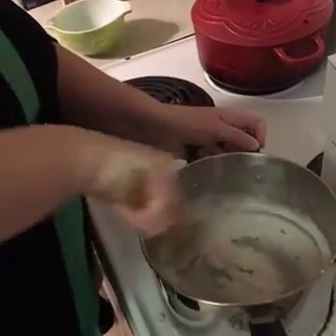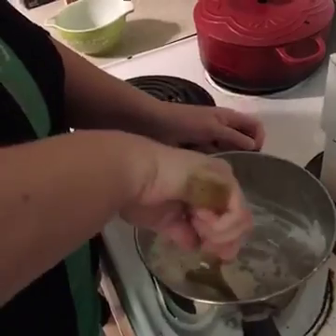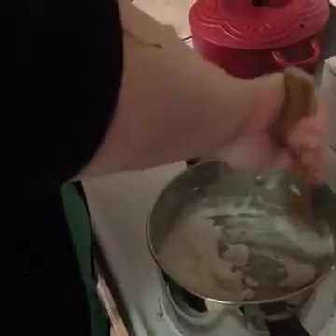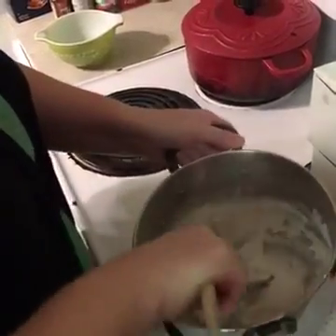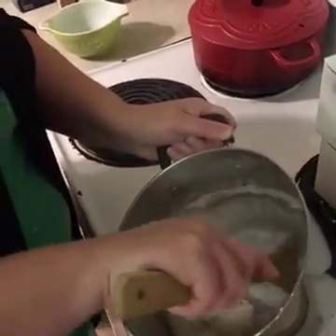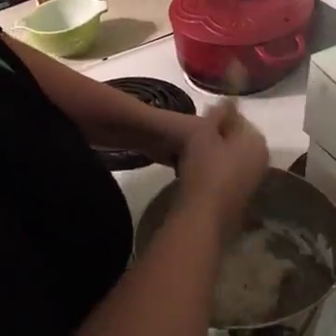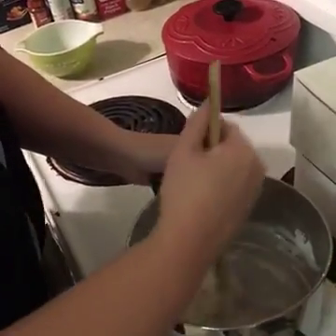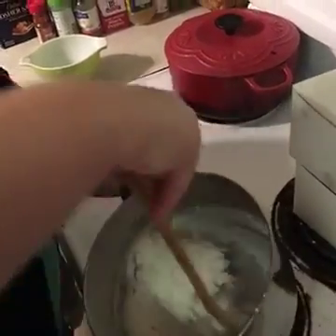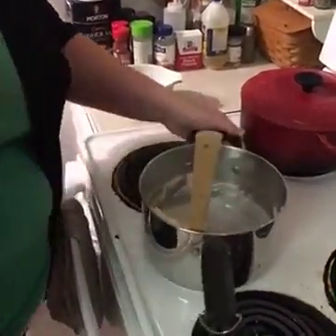Starting to get some sticking action. I said once it starts to ball up around your spoon — and I would say that's balling up. Let's call it done, we'll see how it goes. It may or may not be done, but as far as I'm concerned it's done.